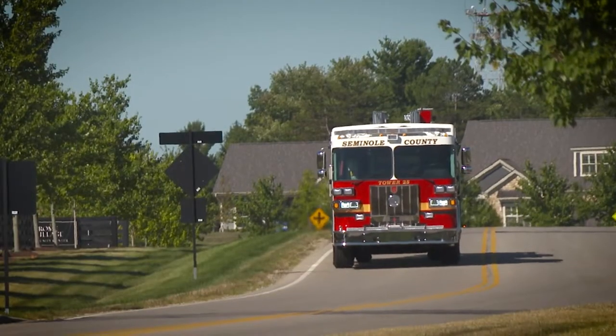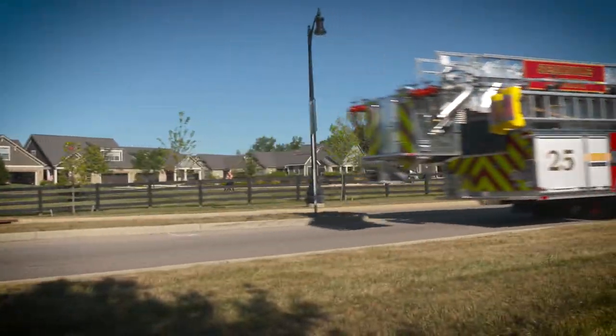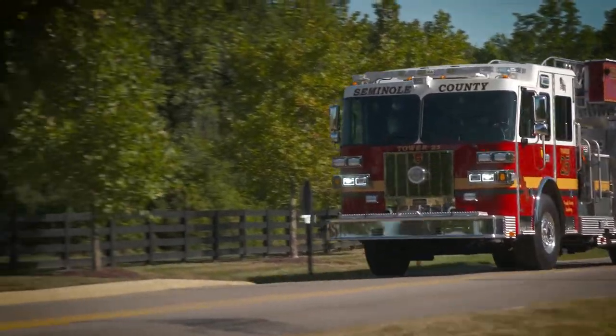What if your aerial drove like a pumper? As the ultimate first-out aerial, your department can feel confident navigating difficult corners, narrow streets, and tight roundabouts with Sutphin's unmistakable mid-mount design, lightweight aluminum ladder, and low center of gravity.